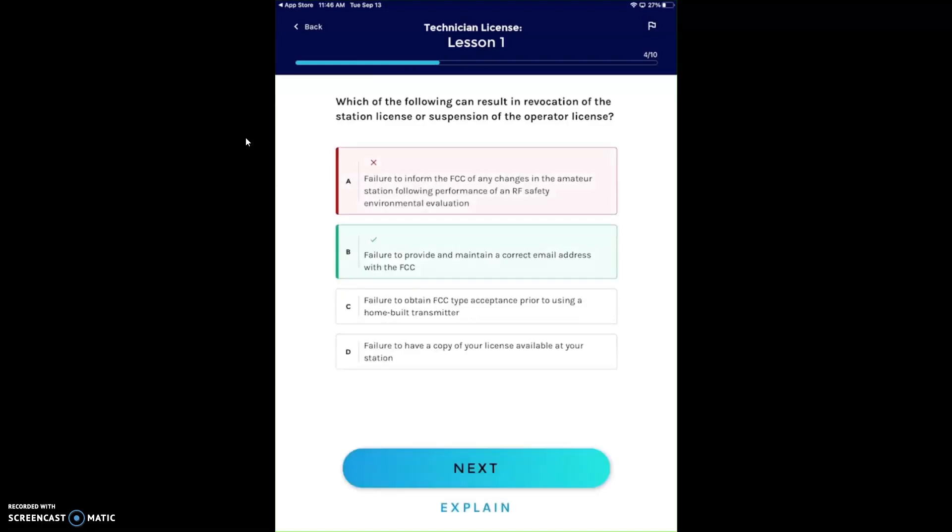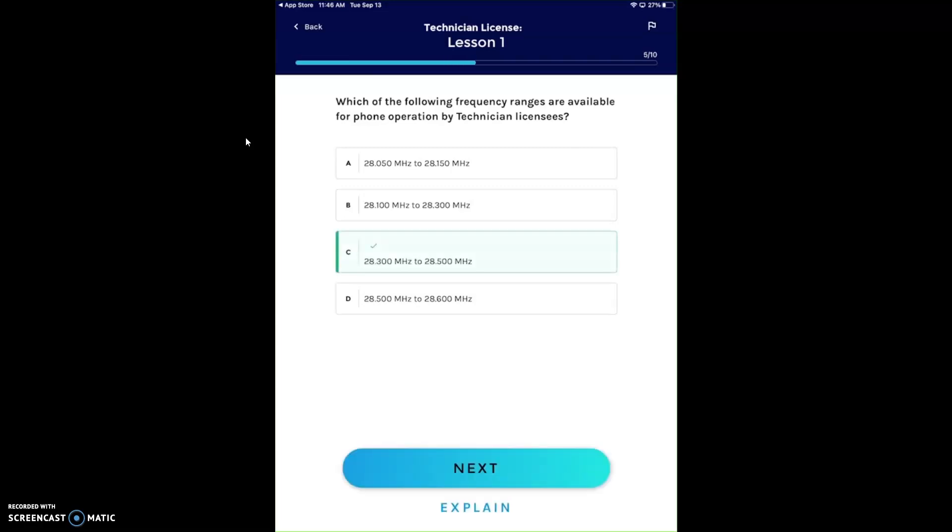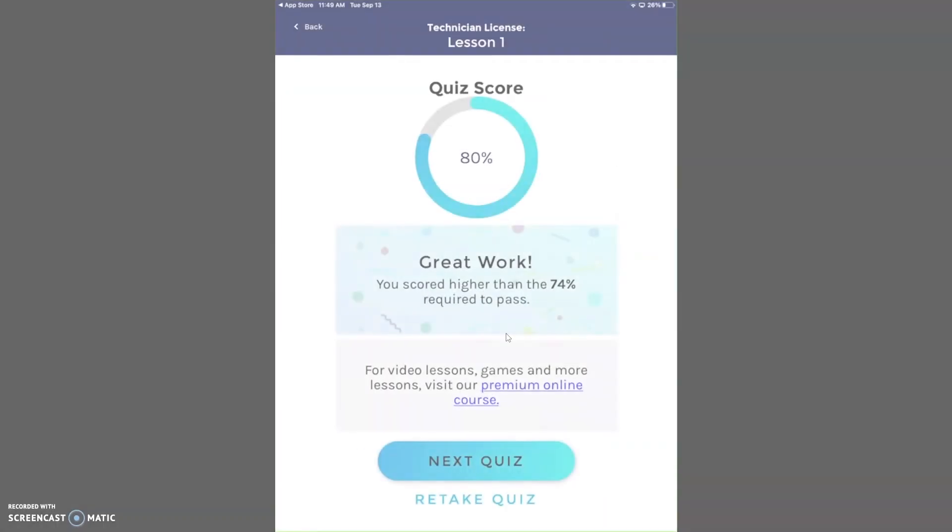I didn't know you needed the correct email address on file — why does half the people online not have an email that works? Which of the following frequency ranges are available for phone operation by technician class? When you study for this, 10 meters is 28.3 to 28.5 for a tech. Then you have AM and FM up in the upper portion of the band, but you have to be a general for that. I got an A/D — that's just in lesson one. You scored higher than the 74% required to pass.